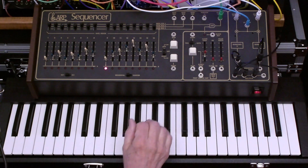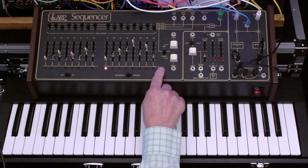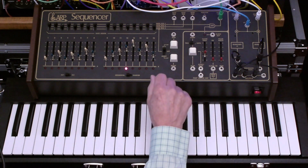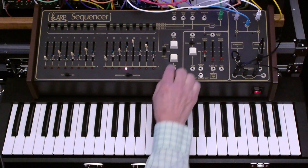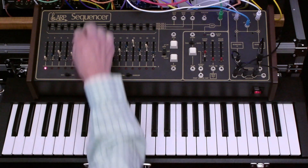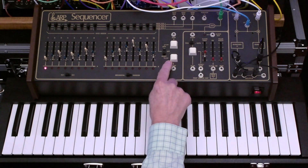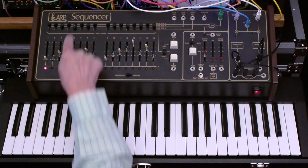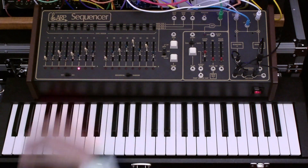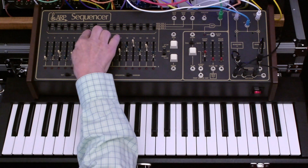Gate bus three is automatically routed into this switch. In the middle position it does nothing; in the upper position it will electronically press the step button, which has the effect of skipping the step; and in the lower position, it will press the reset button. So if we wanted a four-step sequence, we could have gate bus three in reset mode and step five would be the reset. If we wanted six steps, we would set gate bus three accordingly.